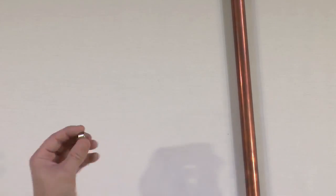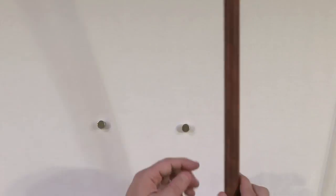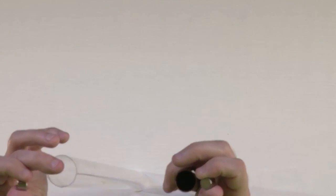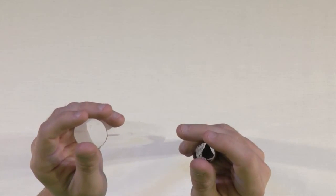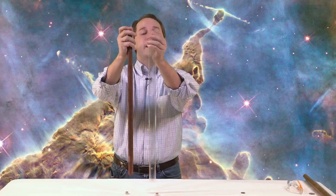To bring this home even more, I have two identical magnets — same size, same everything. I'm going to drop one through the copper tube and the other through this clear plastic tube of the same height. On the count of three: one, two, three — you can see the magnet through the plastic tube falls straight through, while the one going through the copper tube takes much longer. One more time: one, two, three — there you go, you can clearly see the difference.